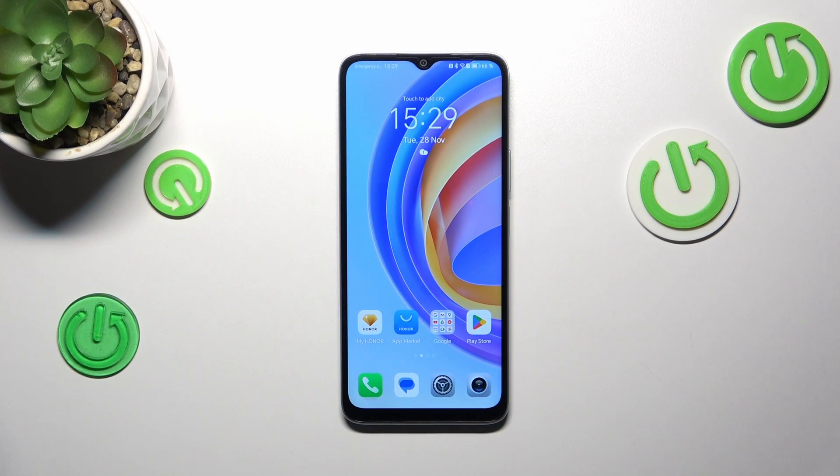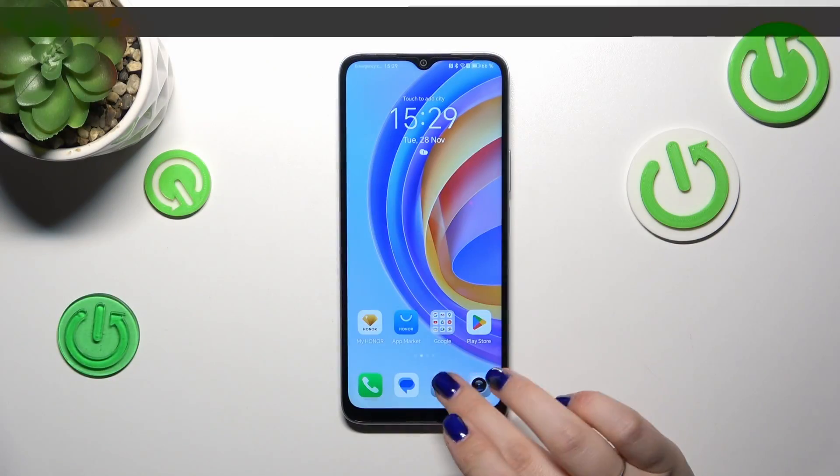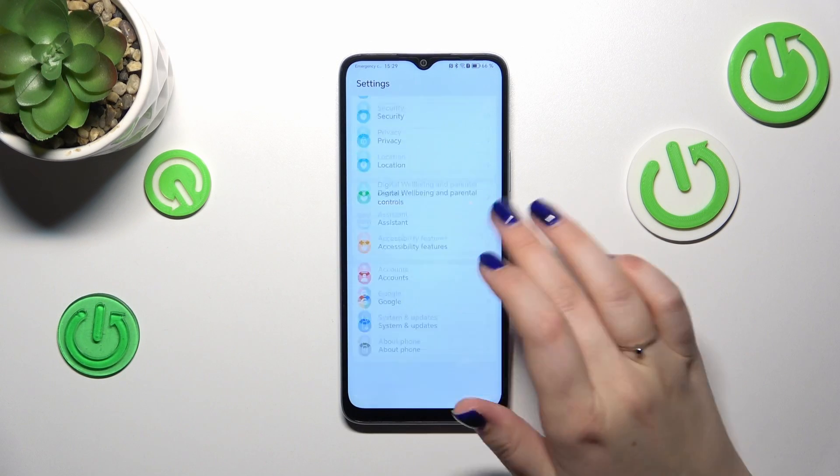Hi everyone, in front of me I've got the Honor X6a, and let me show you how to add or remove a Google account on this device. Let's start by opening the Settings, and here we have to scroll down.